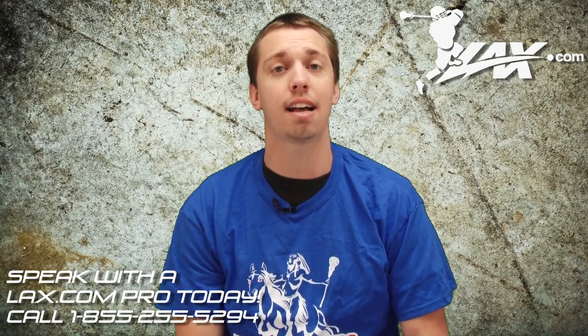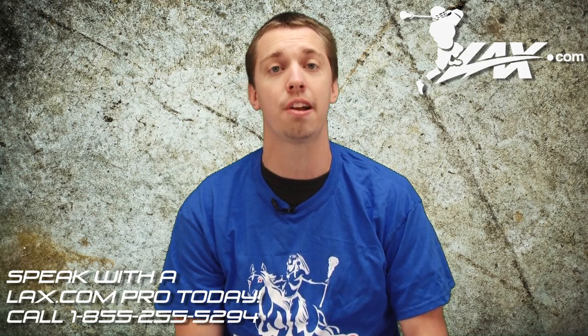You can pick up all the top-of-the-line goalie equipment found on this list at LAX.com for the guaranteed lowest price. Until next time, I'm Mike Barrett with LAX.com, where players get their gear.